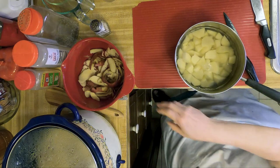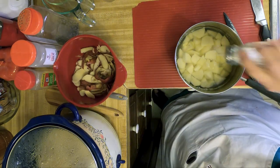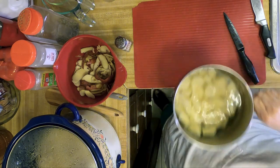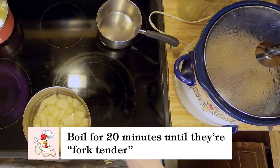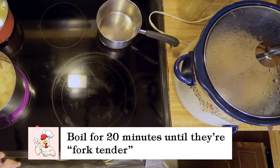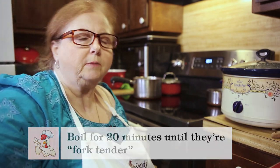We'll put a little salt in the water. And when it comes to a boil, they take about 20 minutes. And then we'll be back.